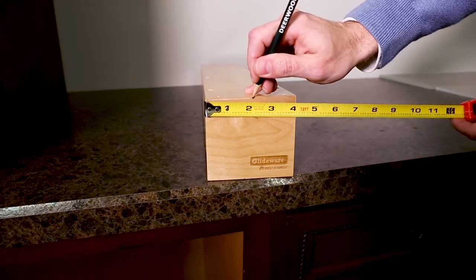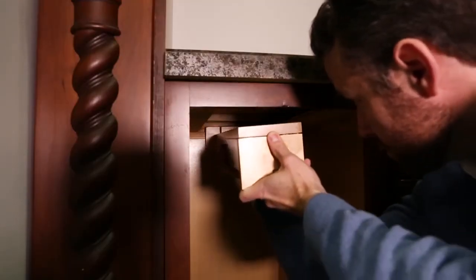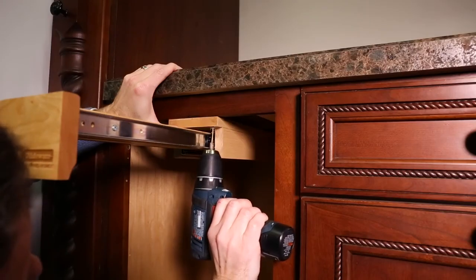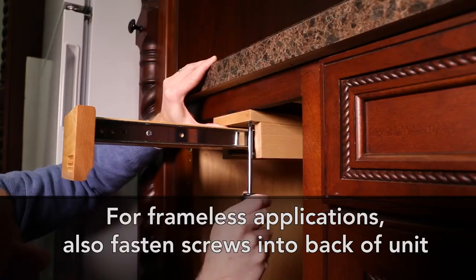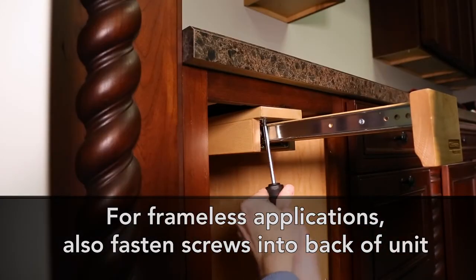Make a center mark on the front of the GlideWare unit. Position the unit into the mounting bracket and line it up with the center of the cabinet. Pre-drill the two holes with the 3/32 inch bit. Next, secure the screws. Do not over-tighten — this could split the wood.